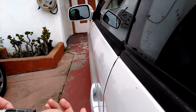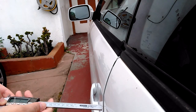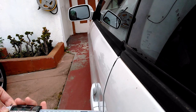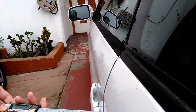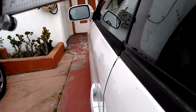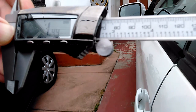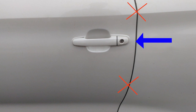But before doing any adjustment, let's measure how big the gap is. You can use a ruler or caliper to measure the gap. Here you can see it's about 1.4 millimeters. You need to measure the gap close to the door striker, as you may get a different reading when you measure somewhere else.